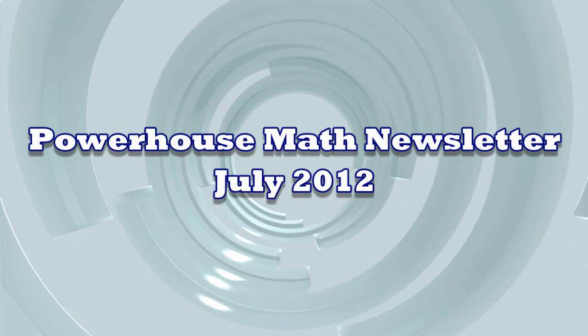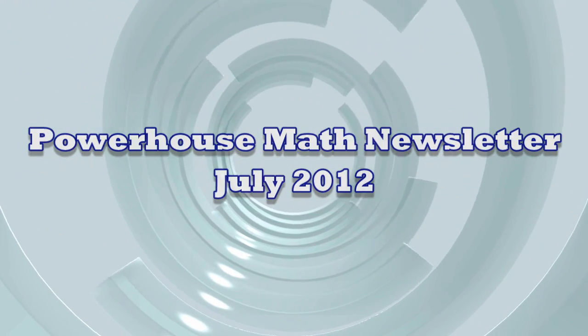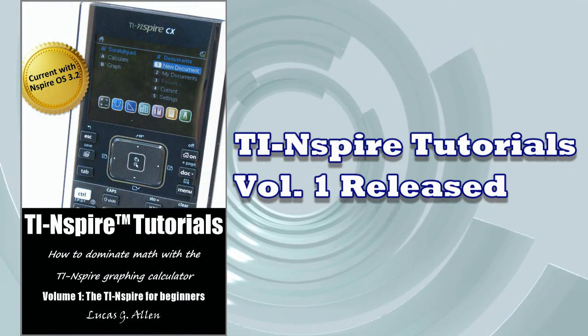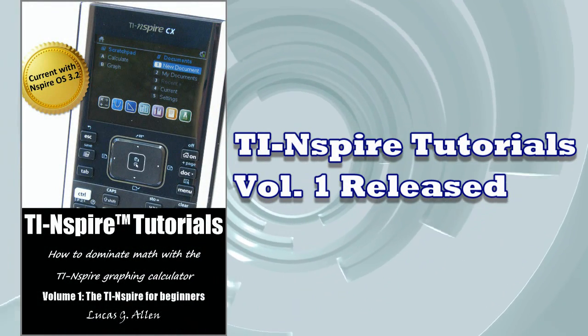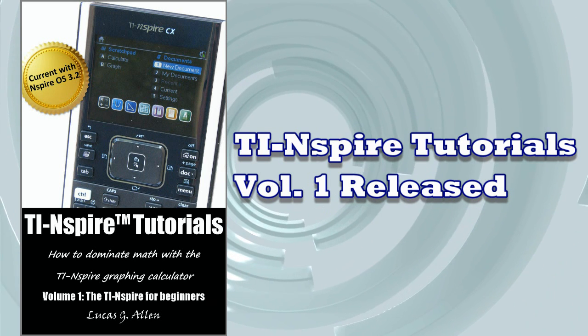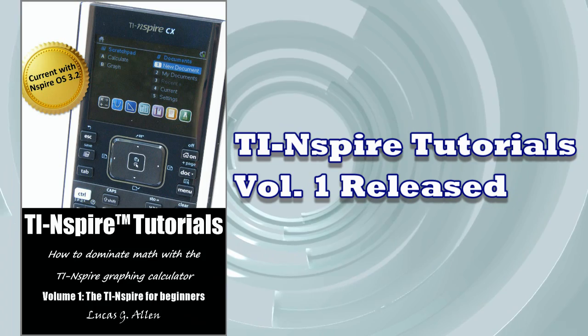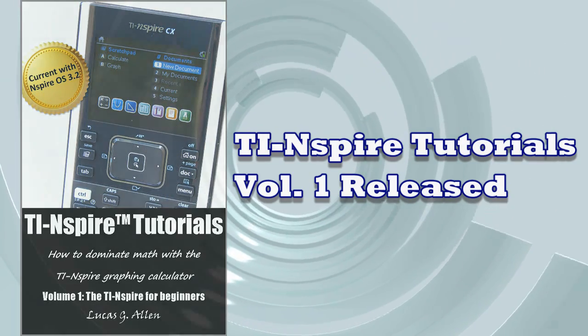Welcome to the Powerhouse Math Newsletter for July 2012. This month is all about the release of my first ebook, TI Nspire Tutorials Volume 1, the TI Nspire for Beginners, specifically designed for teachers and students. It's full of screen captures and button sequences that will keep you up to date with the latest features of the TI Nspire, including OS 3.2.